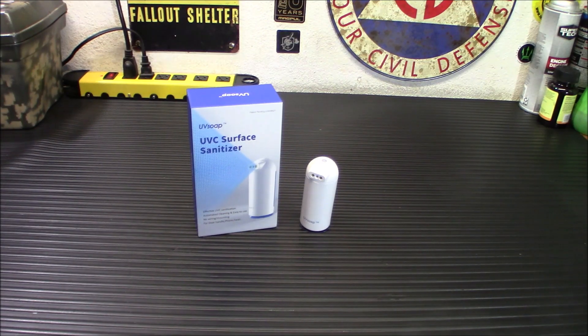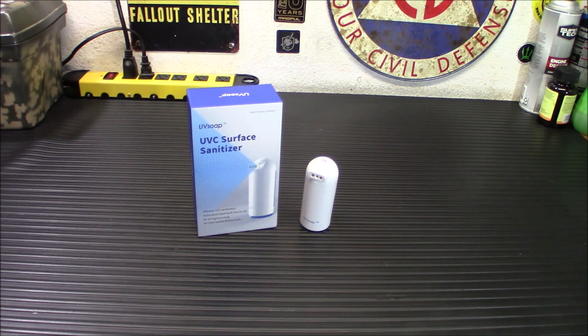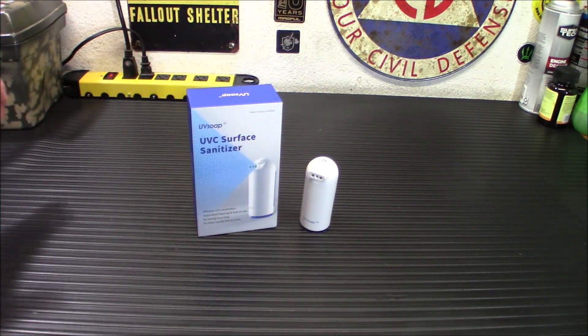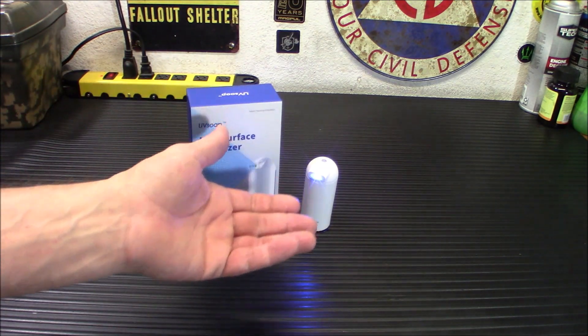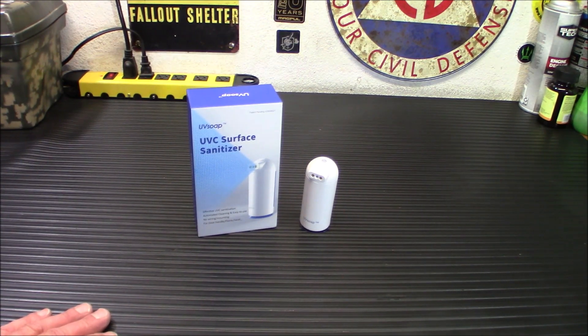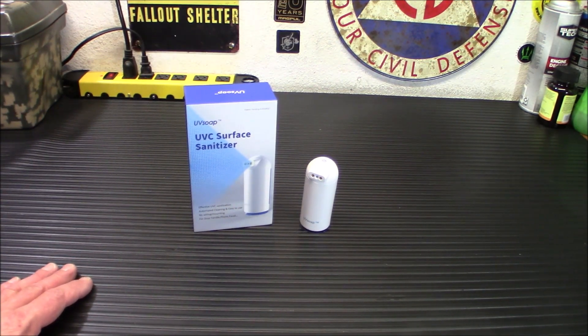I think it's a really neat product. The address is uvsopes.com — you can click the link below. They have a Kickstarter going on right now with 25% off for early birds. This is also scalable — you could buy more and use them on every sink in a restroom. My only concern is finding a way to keep them from being stolen in public, and I'm sure they'll eventually come out with a more industrial version that bolts down. But for home use, this thing is awesome. I don't have a price point yet, but it won't be all that expensive.